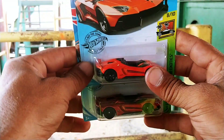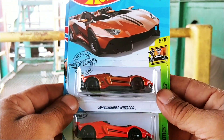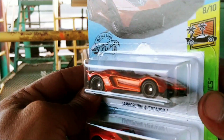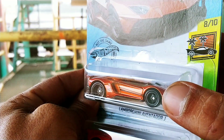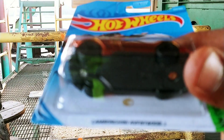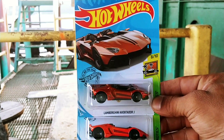You can tell there's a big difference. Got the regular and got the Super — dark spectraflame orange paint, blacked out, real riders on some five spokes. You can see that in there — right there you can see a little bit on that front rim. There's the treads, gold flame logo. But that's the Lamborghini Aventador J Super Treasure Hunt.